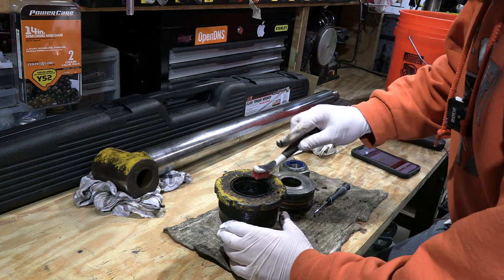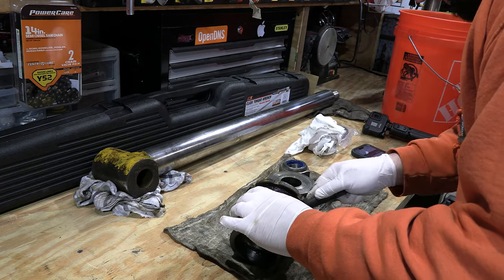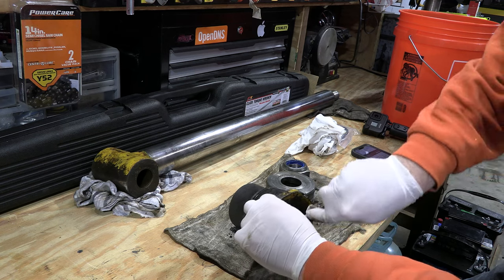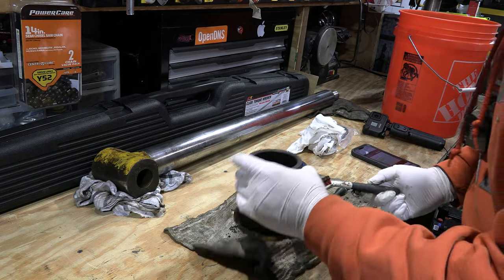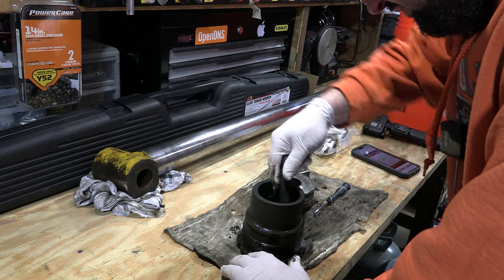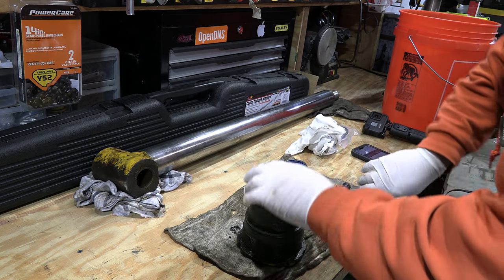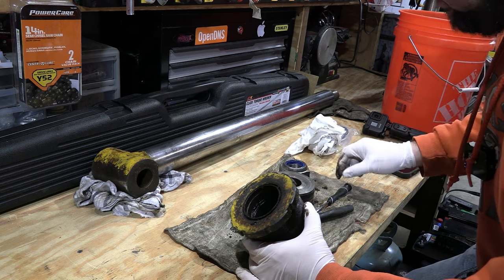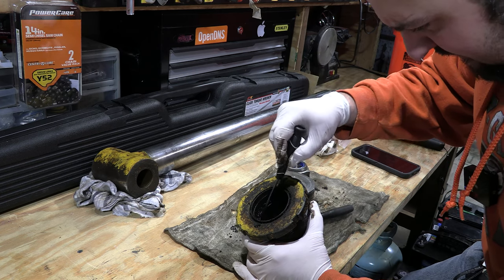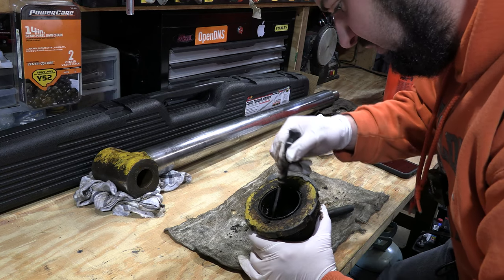I'm just going to take a little scrub brush and knock as much of the loose stuff out of here as possible before I try and clean it up. If I had a parts washer this would be perfect for it. You can see all the crud coming out — you want this to go back together clean. You can have people rebuild these, but I ended up buying the tools I need. This is a big machine, bigger than what I've had in the past, so I had to build up my tool arsenal.